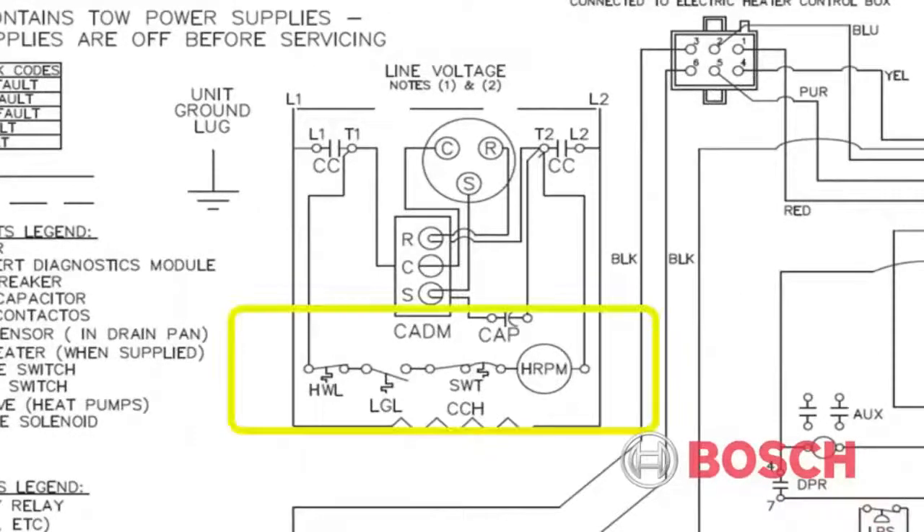The internal electrical schematic will show a 240-volt circulator, a 140-degree hot water limit, and a combination on/off 1-amp circuit breaker switch.